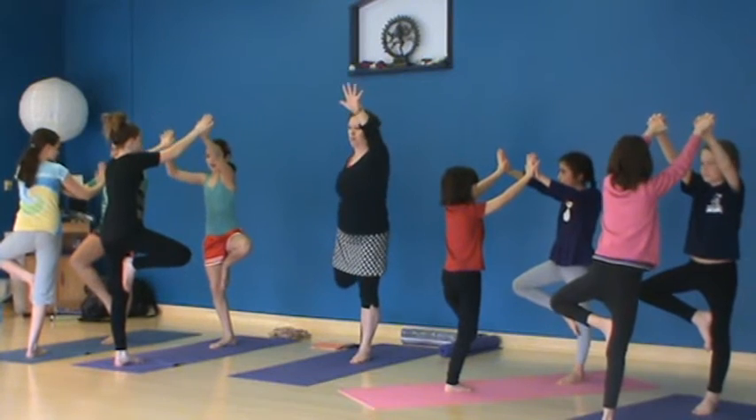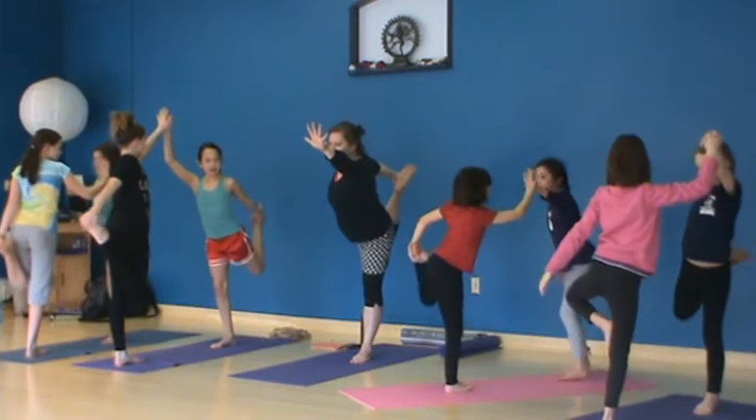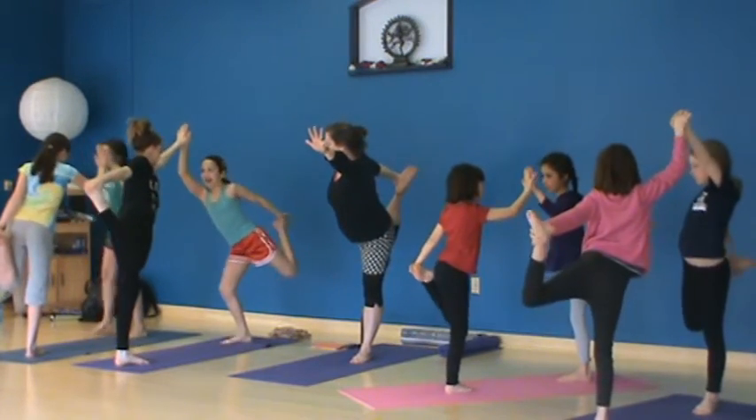Bend your knee and hold your foot. And then come to dancer.